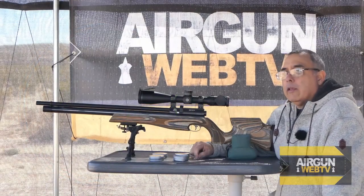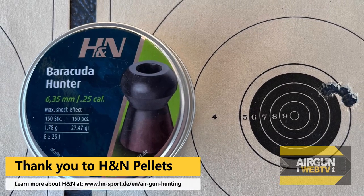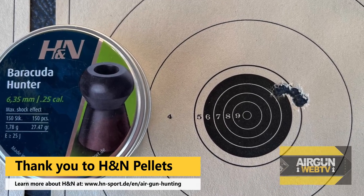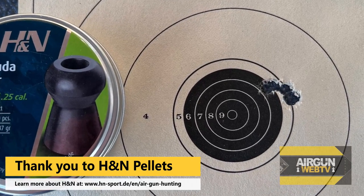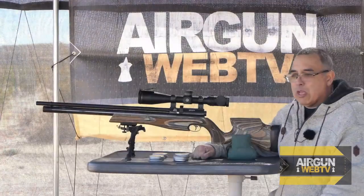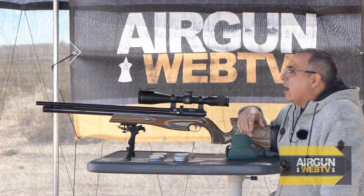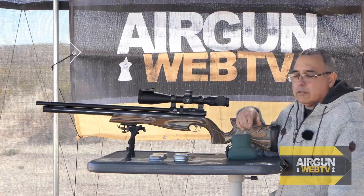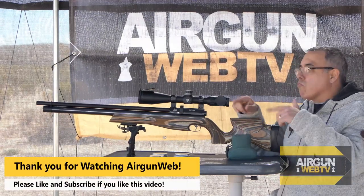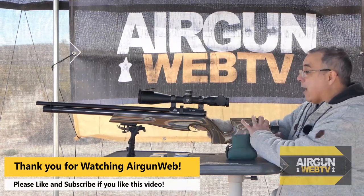But the most consistent pellet from this batch has been the Barracuda Hunters, and they really impressed me. We got some really, really good groups. The group you're seeing now was the absolute best group I got from multiple days of shooting, but it would go anywhere from what you're seeing there to about three-quarters of an inch or so. It really surprised me to see how well those Barracuda Hunters did. So what we're going to do now is I've got targets set up at 25 yards, about 30 to 35 yards, and then at 50 yards — little swinger targets — and we're going to see if I can run those targets with the Barracuda Hunters.